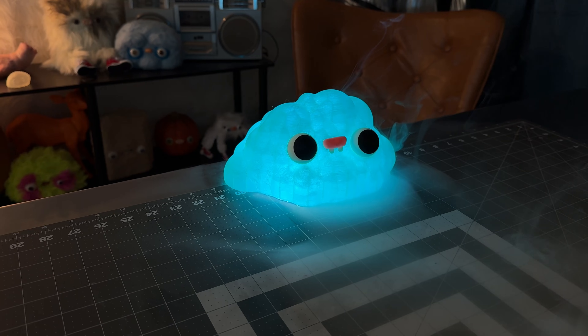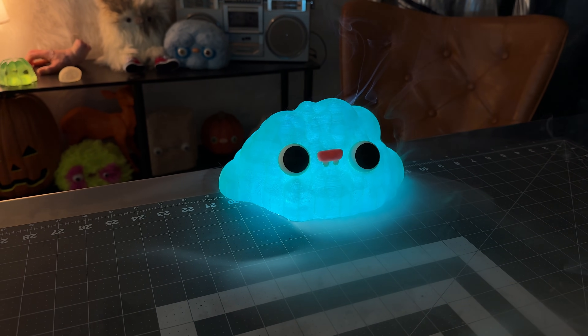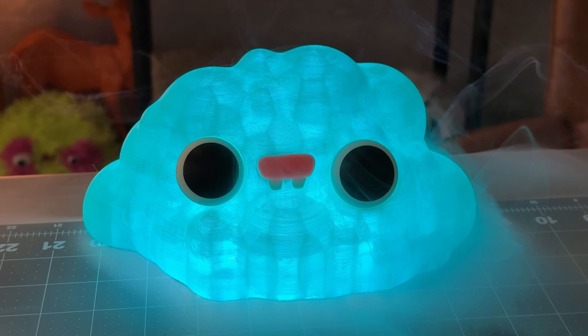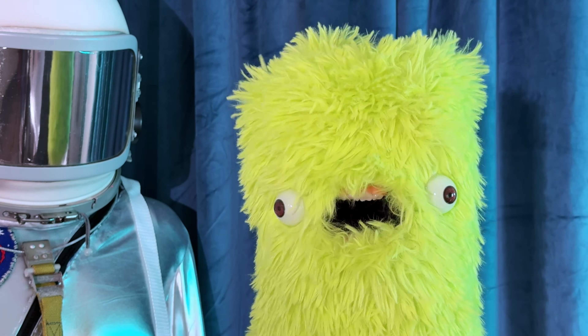And finally, here is the translucent 3D printed blob lamp. Thank you for watching, and don't forget to go out and make something weird. Goodbye.